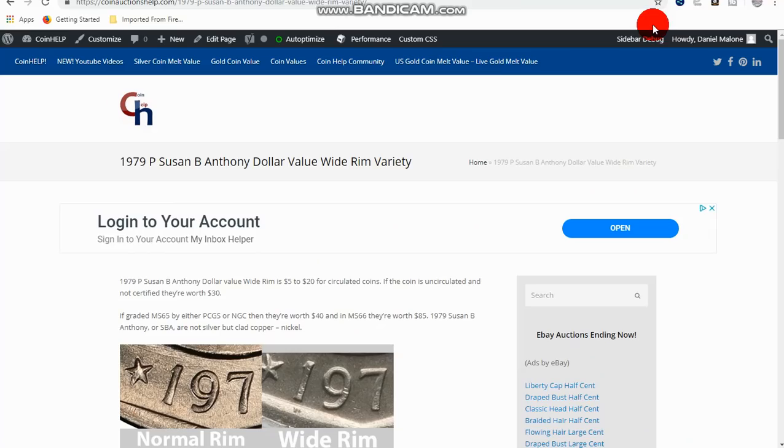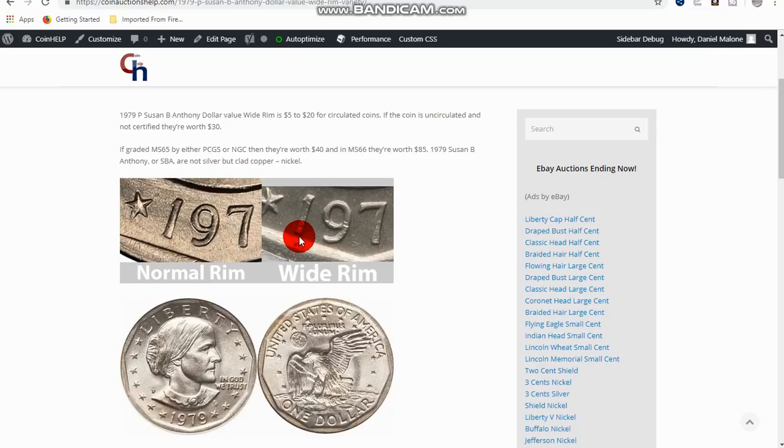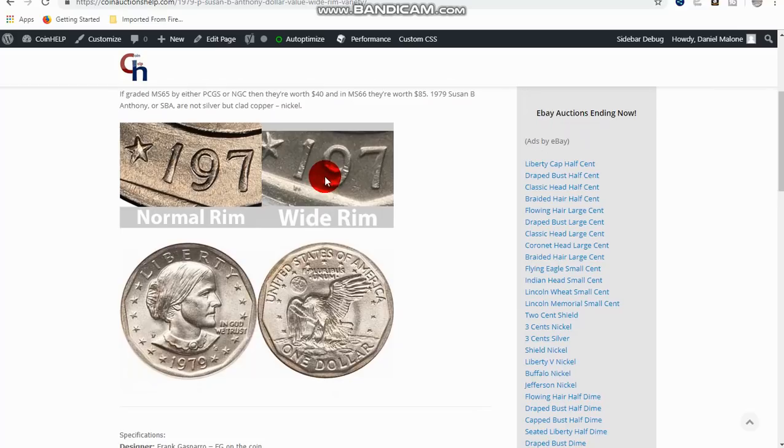First we're going to look at the 1979, and this is what you call the wide rim. You can see that the space in between the date — especially the one and the rim — is really small. There's a larger space on the normal ones. The wide rim is what you want to look for. They're worth a little more money, though they're not extremely valuable; it seems like they're a little more common than I once thought.